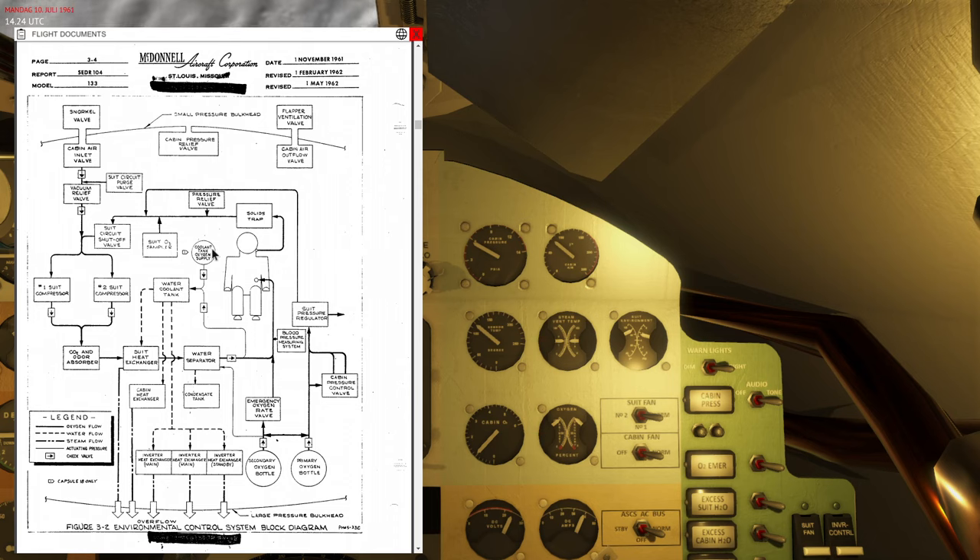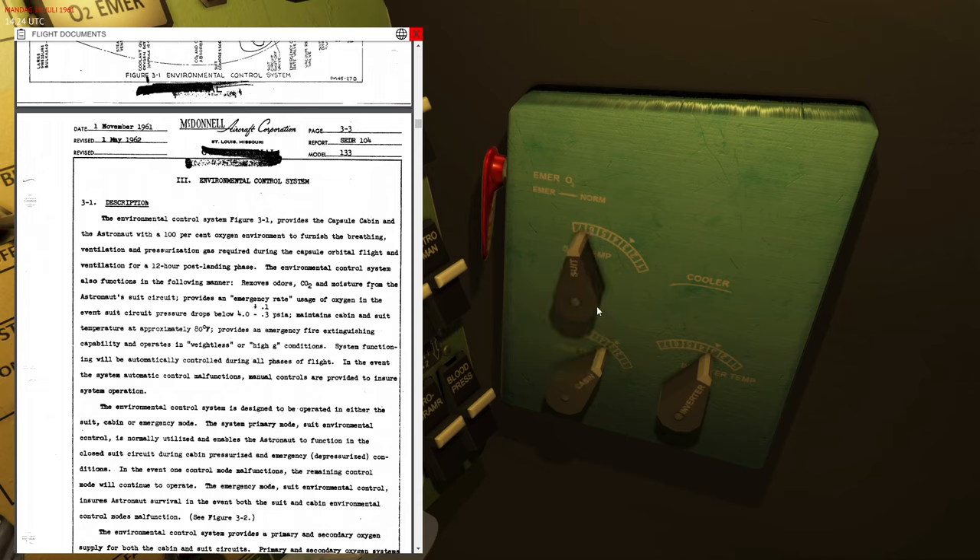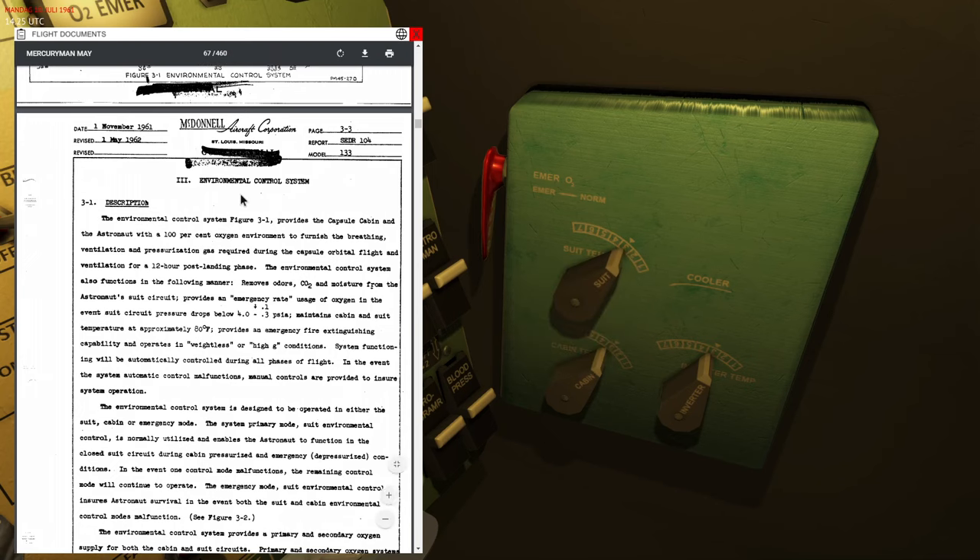The suit loop also maintains pressure of the coolant tank oxygen supply. The coolant is water-based and is used to cool down the suit circuit, the cabin circuit, and the inverters on board. Water is pushed from the coolant tank into the suit heat exchanger. The suit temperature control — set from 1 to 7 — decides how much water enters the heat exchanger: setting 7 applies maximum cooling and setting 1 applies minimum cooling.